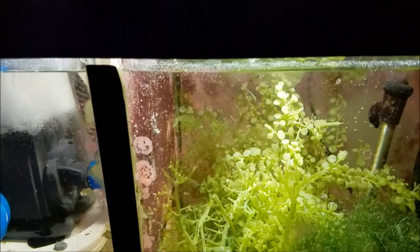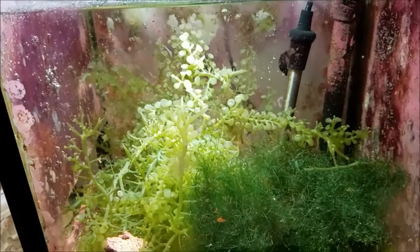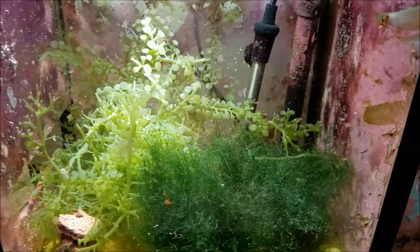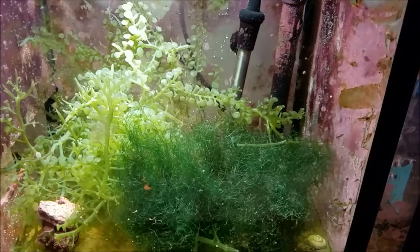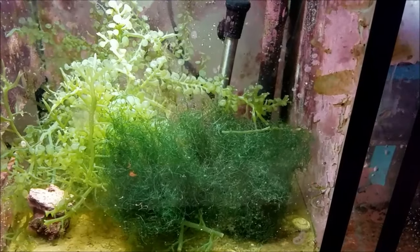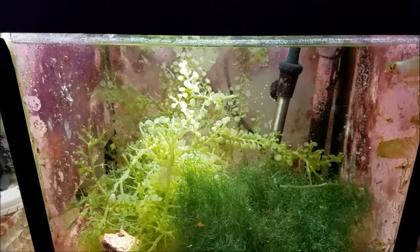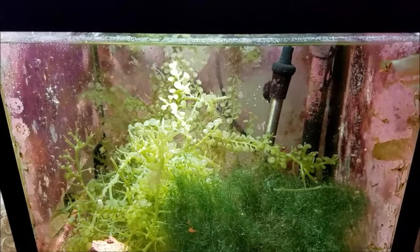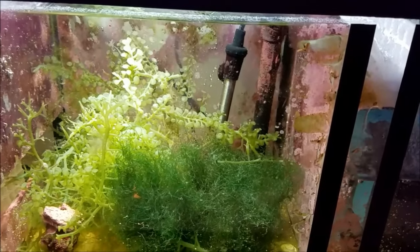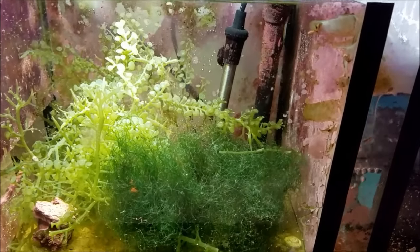One thing I go by with my sump is I run it very minimalistic. I used to have every reactor in the world — I ran a separate GFO and a separate carbon reactor. I got away from that and then I went to bio pellets. I had mixed emotions about it; I wasn't really sure what they were doing for my tank, so I took that offline. I've been running this setup for about a little over a year now and I have no complaints about the results.